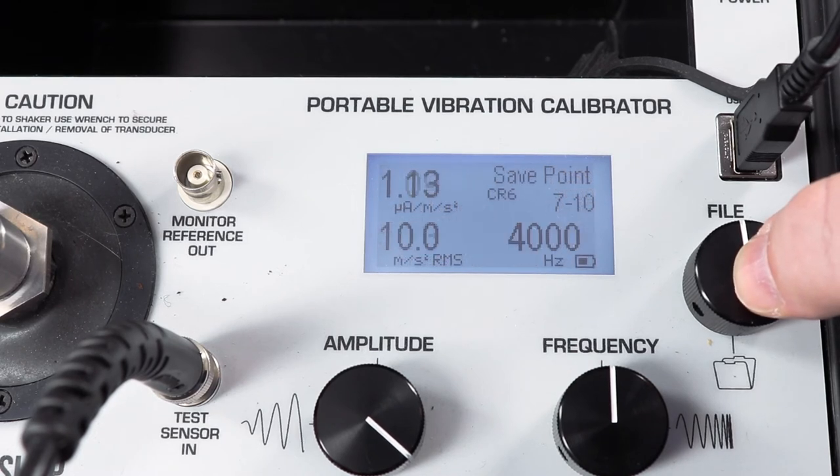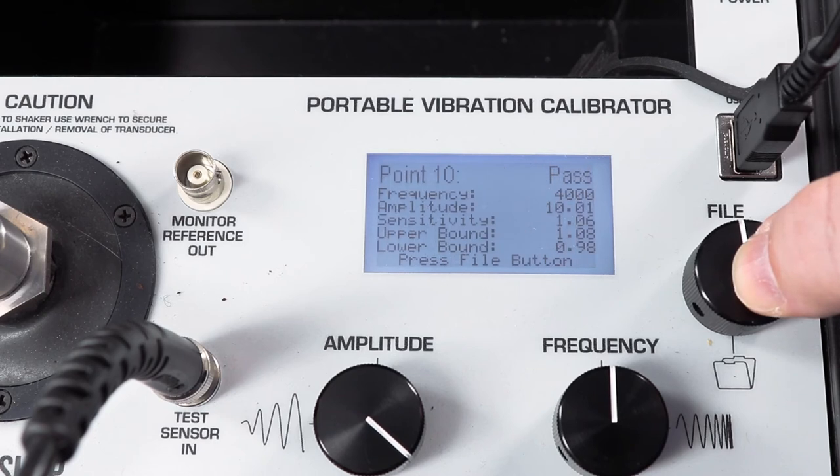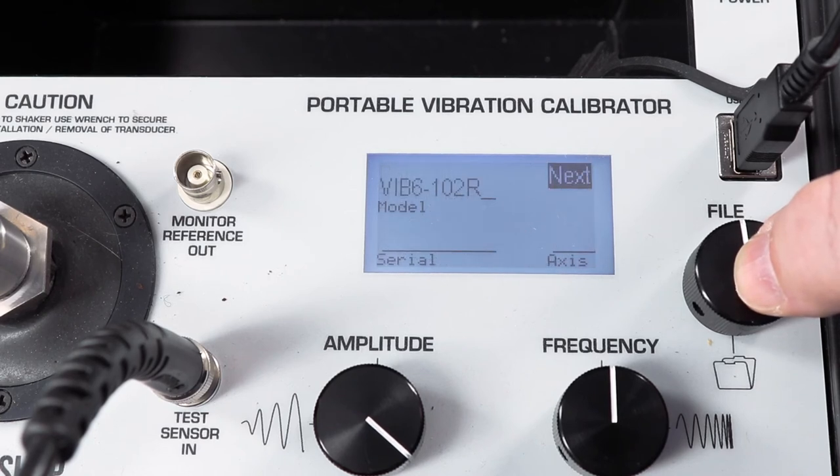In the interest of brevity, we'll stop at 4,000 hertz, although the calibrator can go to 10,000 hertz, and save the record to the memory of the calibrator. Once we save it, a new test begins.